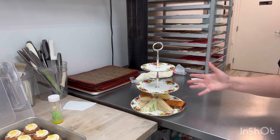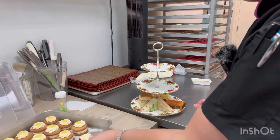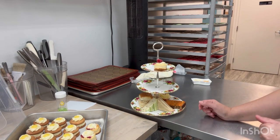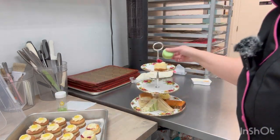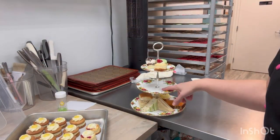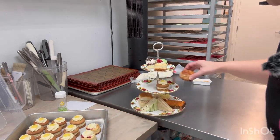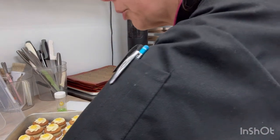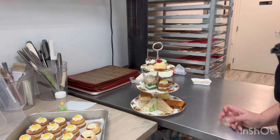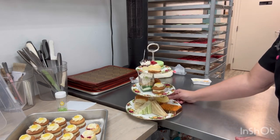Now on to the dessert. We do a dessert of the day, and this week we are doing mini cheesecakes. We put our dessert of the day on top, along with a macaron and a mousse cup on top. On the bottom tier we do a honey cake, a scone, and a trifle cup. The trifle cups — same thing — we change the flavors on them weekly, sometimes even daily, depending on what we have.